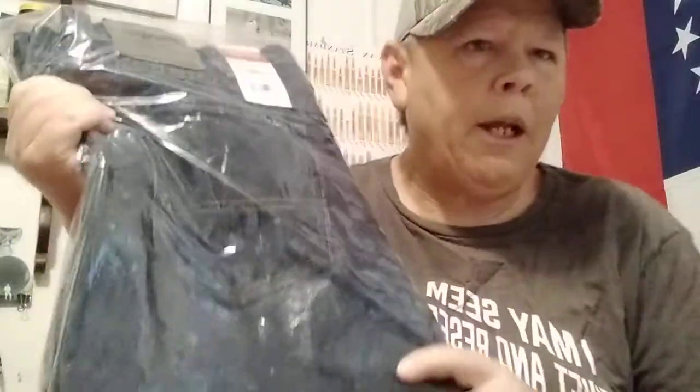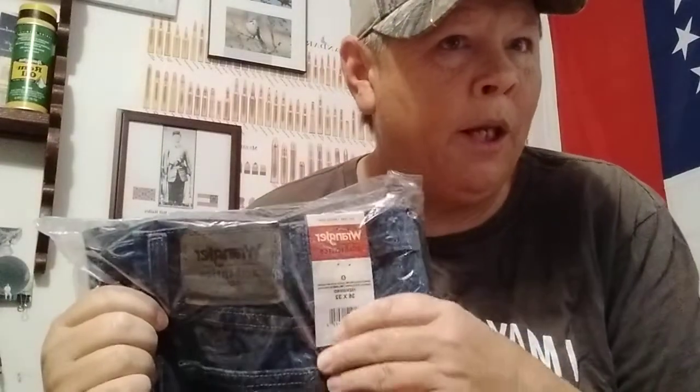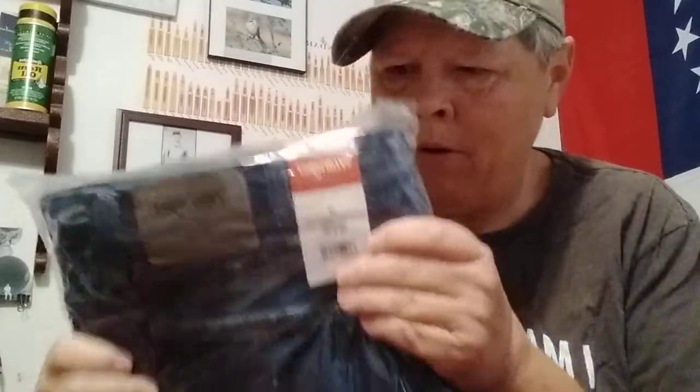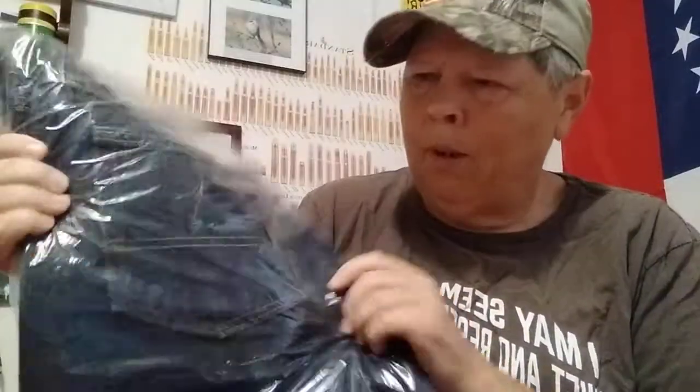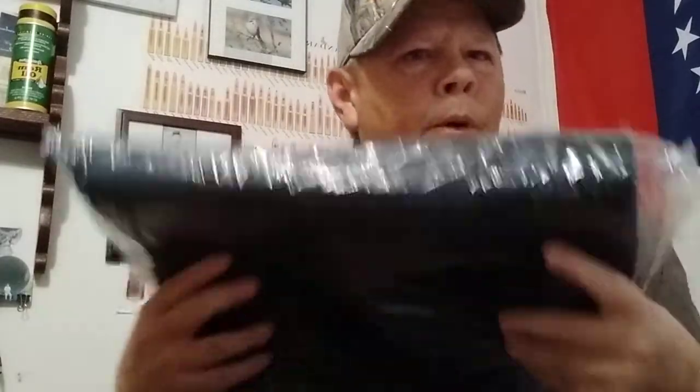Here we have some jeans. Gotta have clothing. Try and think ahead. I also ordered a shirt with this, but the shirt has been delayed — I'll get it sometime in November. Thinking ahead, thinking about preps I'm going to need for next year, or whatever, as SHTF happens.